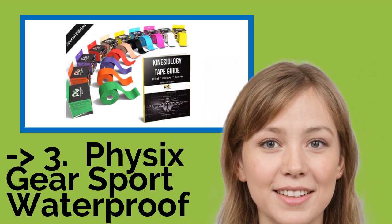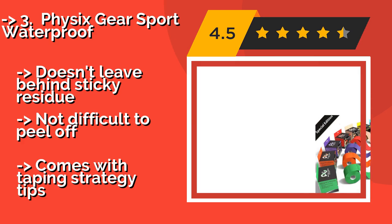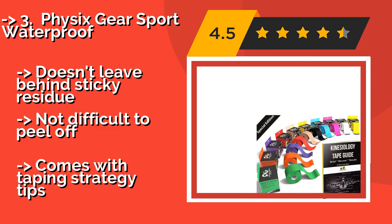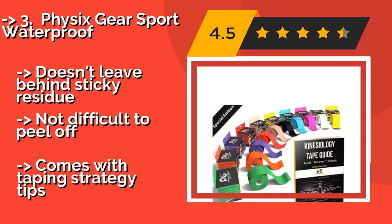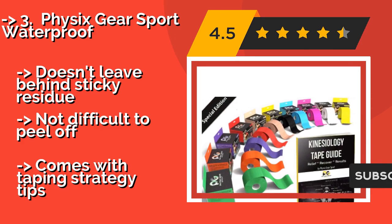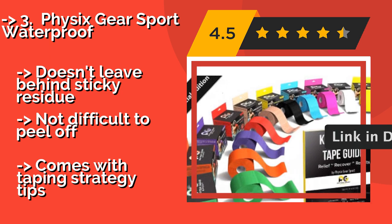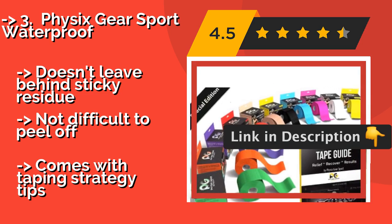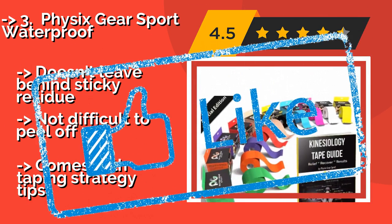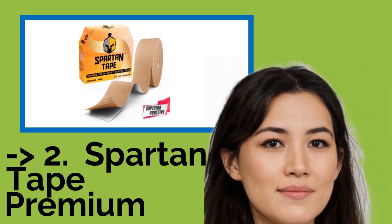Number 3: Physix Gear Sport Waterproof. At around $12, it never sheds or rolls up while you exercise, so you can focus on enjoying the best workout possible. Available in eight color options to match every gym outfit and easy to apply. It won't leave behind sticky residue, is not difficult to peel off, and comes with taping strategy tips.